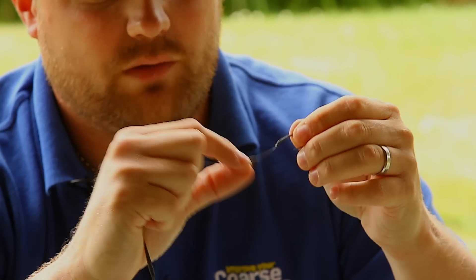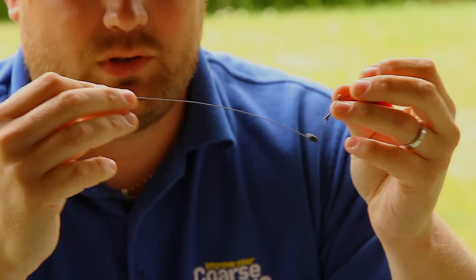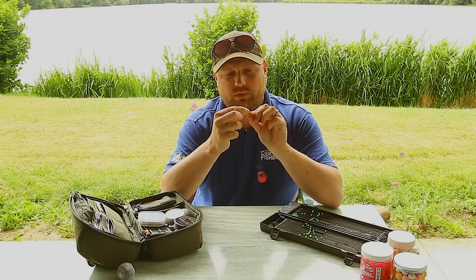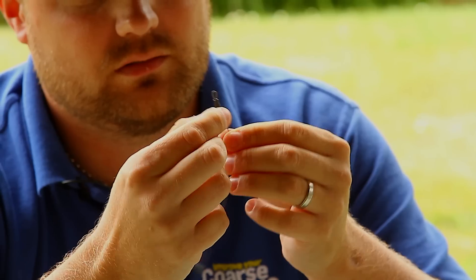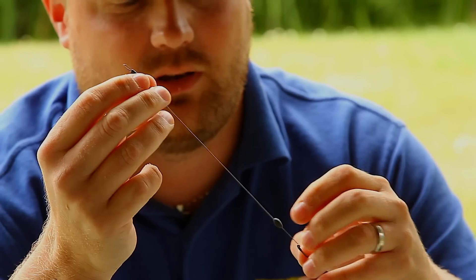A blob of putty here helps pull everything down. Again, coated braid — it sits nicely on the bottom, has a bit of flexibility to it but is still stiff enough to prevent tangles. And a loop which can be attached to a quick change clip, plus a little anti-tangle sleeve to make sure everything gets pushed away from the lead.